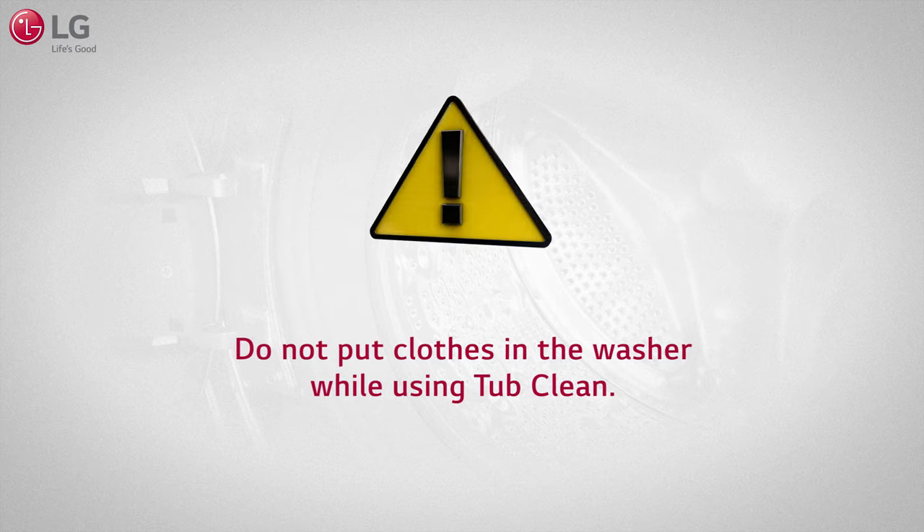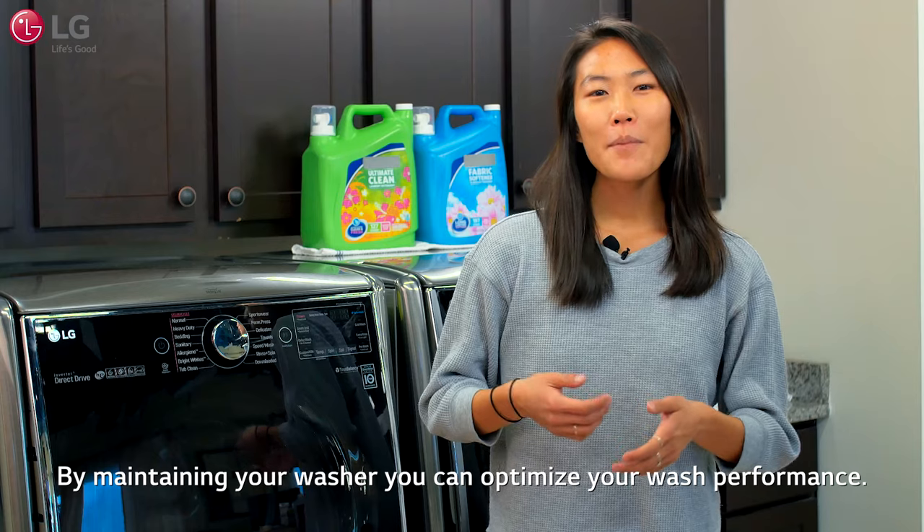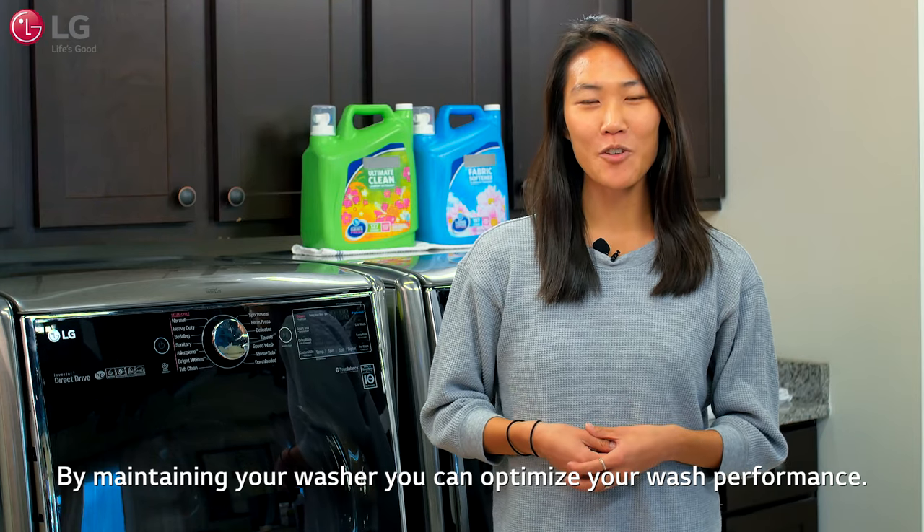Don't put clothes in the washer while using tub clean. By maintaining your washer, you can optimize your wash performance.